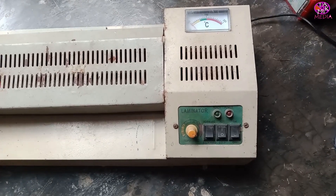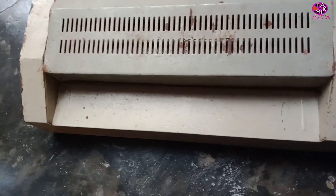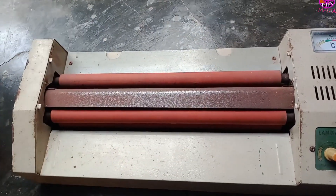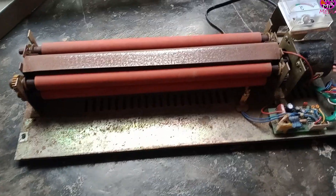Assalamualaikum. Today I'm going to show you an interesting thing: how to turn a laminator into a toner transfer for PCB. It's very useful for those who are making PCBs at home. This is a very old laminator.